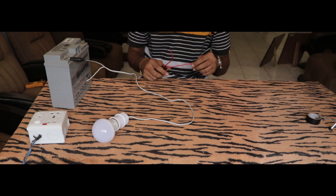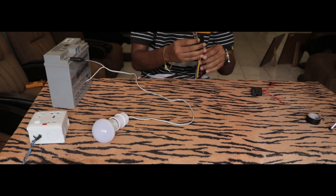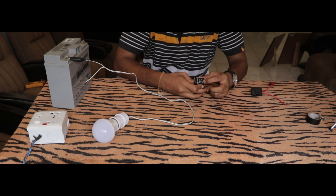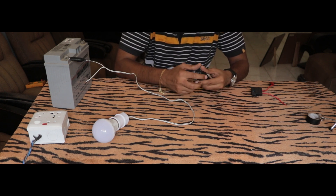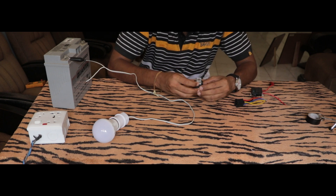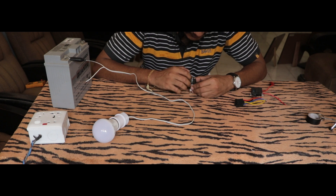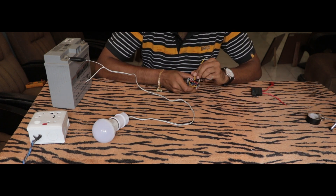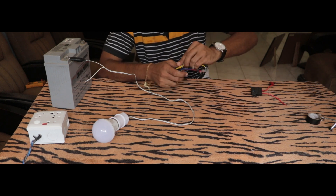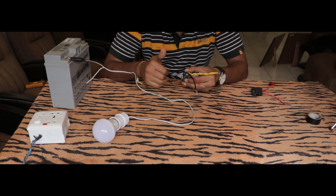Now we're going to cut the positive wire and add the relay in between. On this relay there is a diagram. Most relays are similar — you need to give power to pin number 85 and 86. The pins are marked with numbers, and the yellow wires are the ones you power. Depending on how you wire this relay, the behavior of the circuit will depend on that.